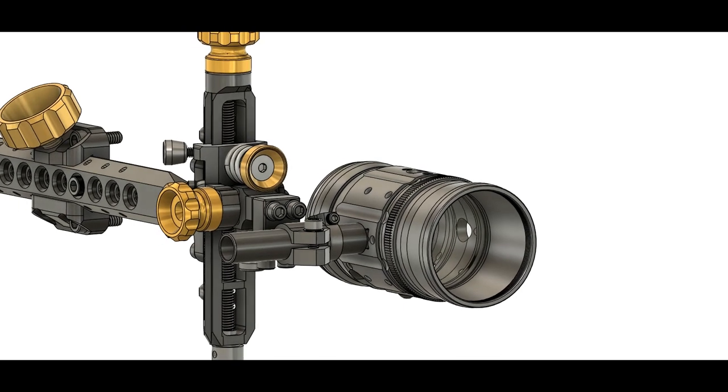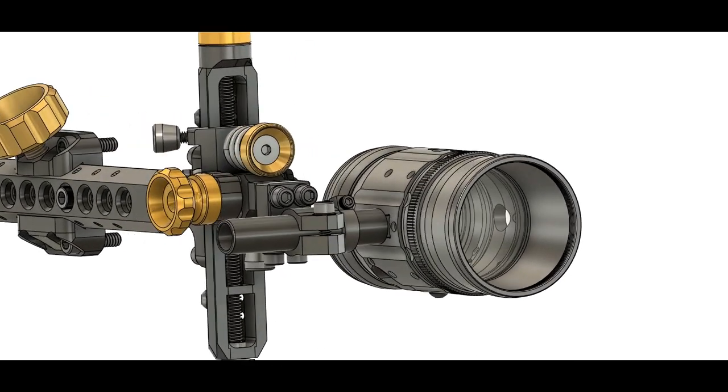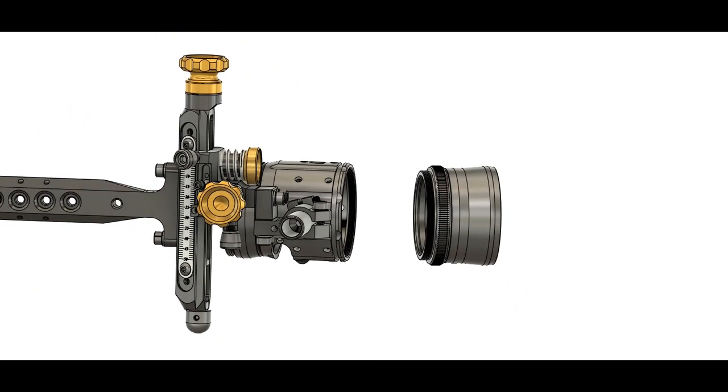If you do use the short shade or the peep ring, make sure there's no o-ring on it, because if the o-ring is on it, it can let your lens rattle as it tightens up on the o-ring.